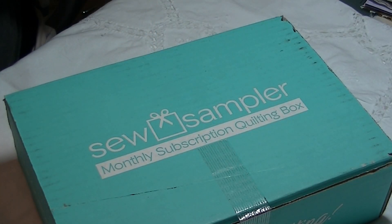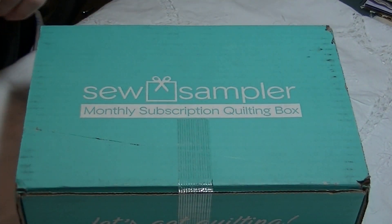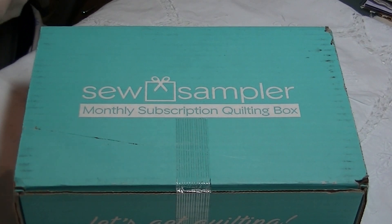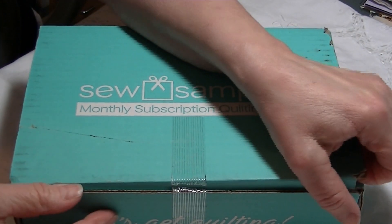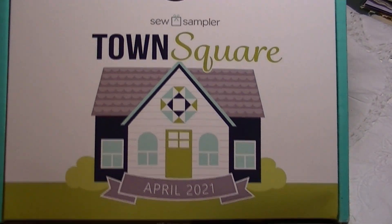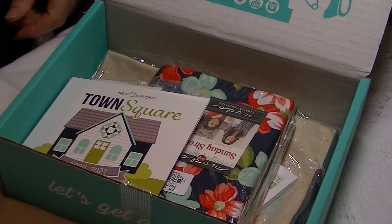Hey guys, thanks for stopping by today. I have the Sew Sampler box from the Fat Quarter Shop — it's a monthly subscription — and I can't wait to see what we got today. This is for April 2021, Town Square.